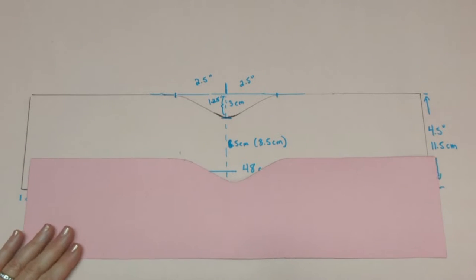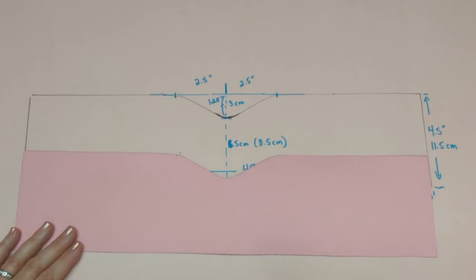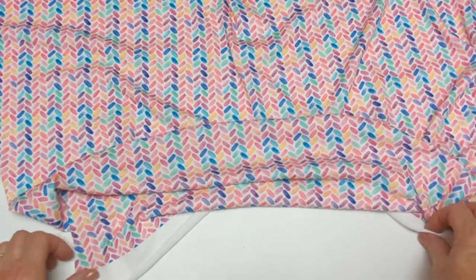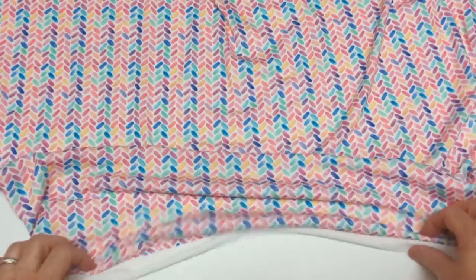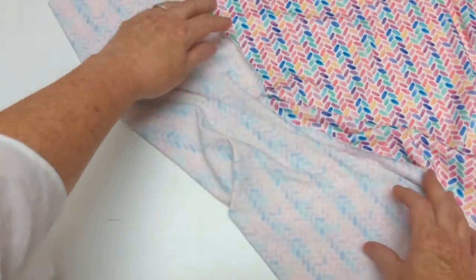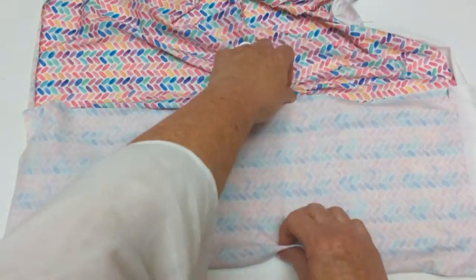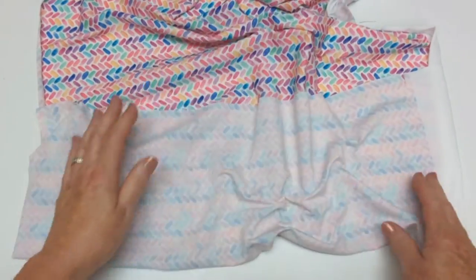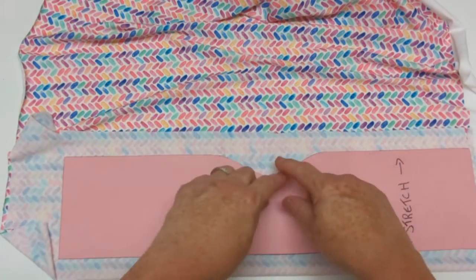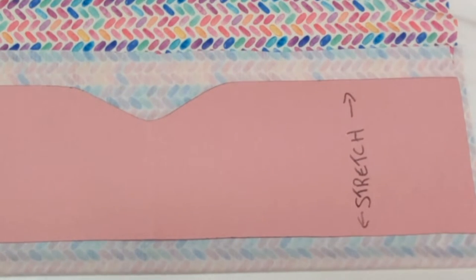Now I'm going to put my pattern piece on the fabric and show you how this is cut out. This is the stretchy side. I'm going to fold over a piece so I have right sides together, and turn it around because it's easier for me to work on. The stretch is going this way, and now I can mark around my pattern piece and cut it out.